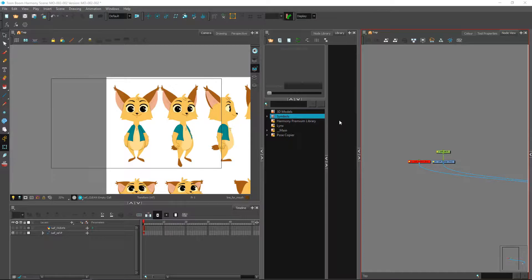Welcome everybody. In this video we'll be looking at the clean — specifically how we are going to clean up our character for a rotating view. We will start with the front view, and this is the only one that we will clean.